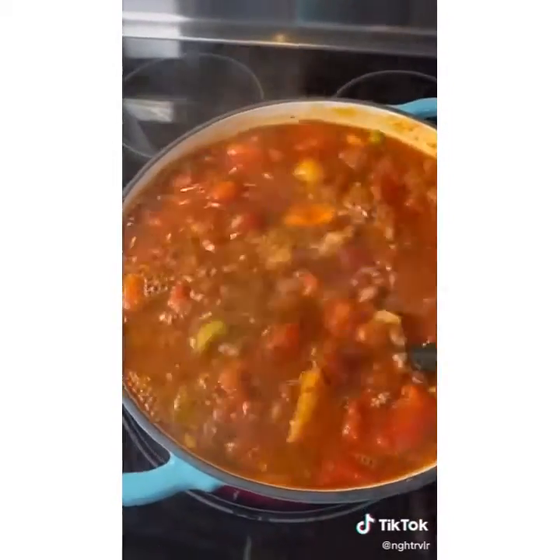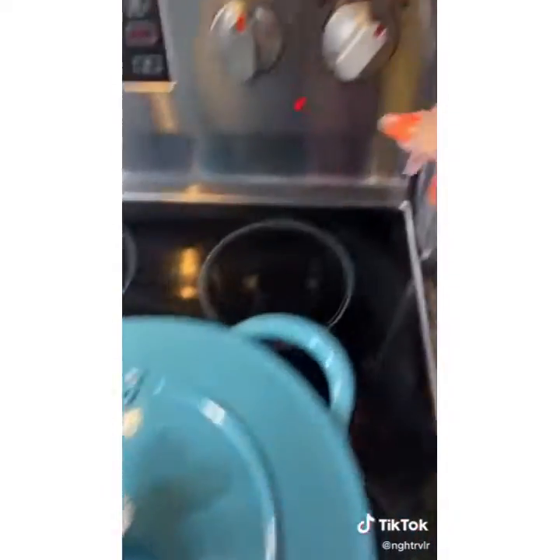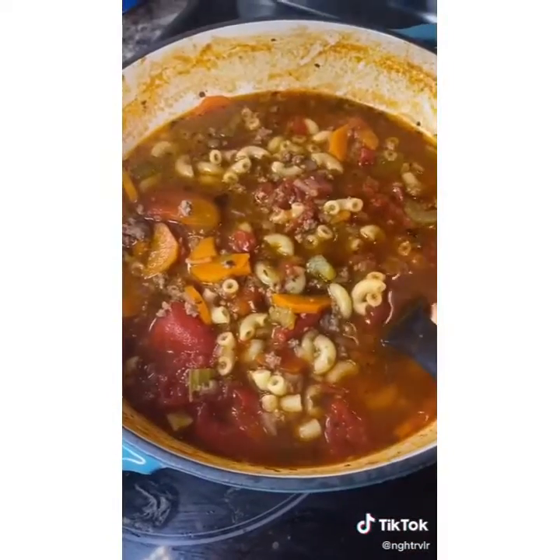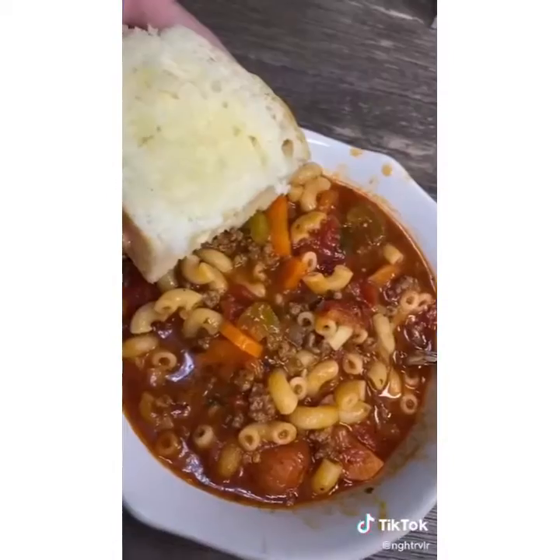Here's the real secret to making soup: once you add in that macaroni, to avoid a mushy gross mess, put your lid on, turn your burner off, walk away, let it rest for 10 to 12 minutes. You come back and it will be perfect. Enjoy — I serve mine up with some oven bannock.